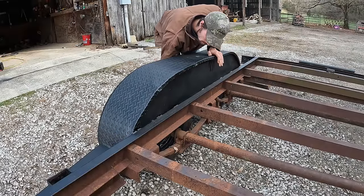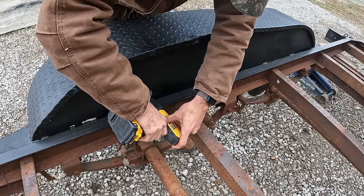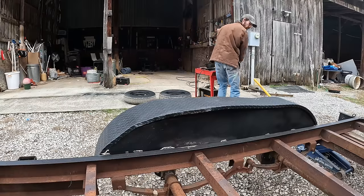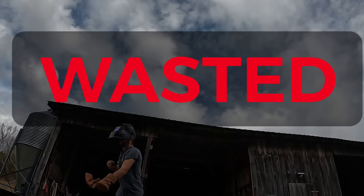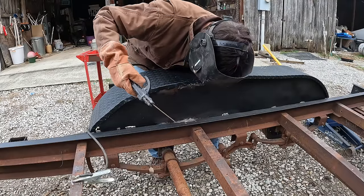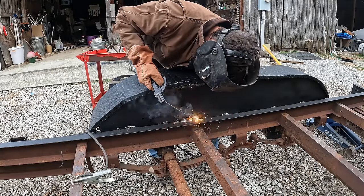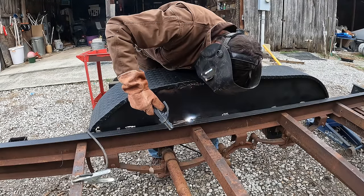The fender welds had broken loose, so I needed to prep the trailer for welding. Welding the fenders is not something you want to rush — you have to take your time. If it burns too hot, you'll burn through the fenders, but if it burns too cold, you won't penetrate the frame.